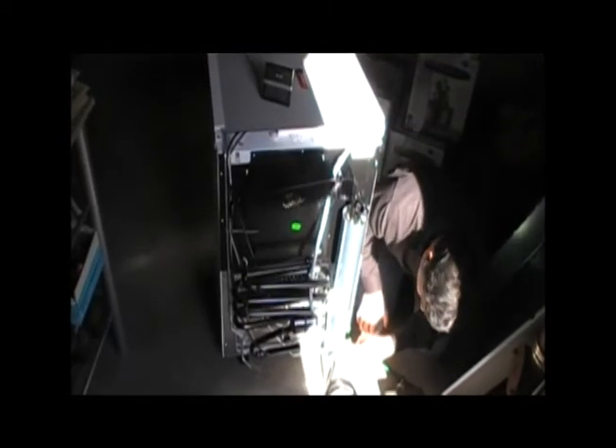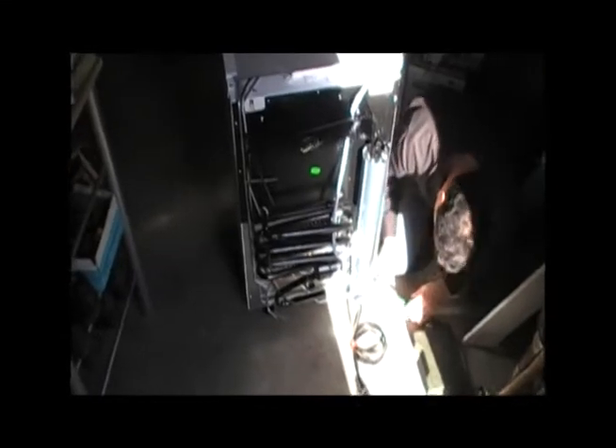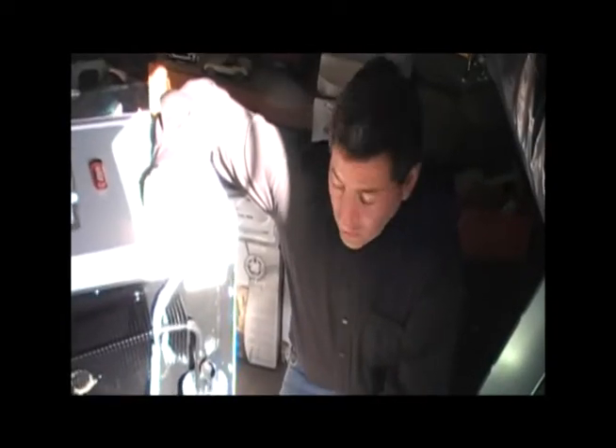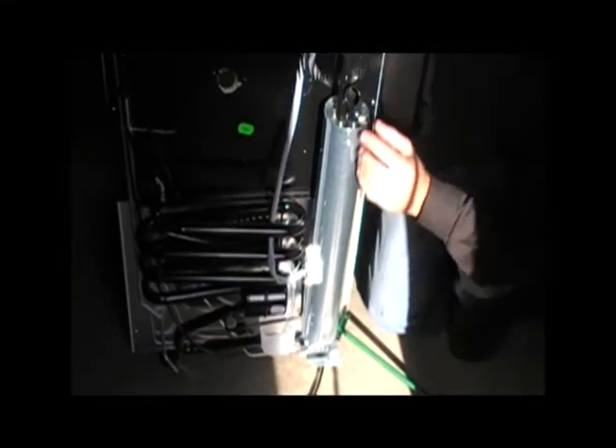We've put the flame down here at the bottom of this chimney. The chimney is just a tube, and the fire is in that tube. As you can see here, the flame goes into this tube directly and it heats this tube up, and the exhaust gases come out here.